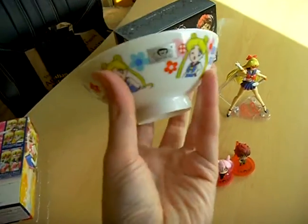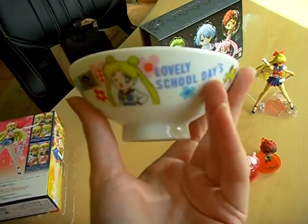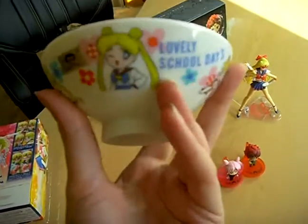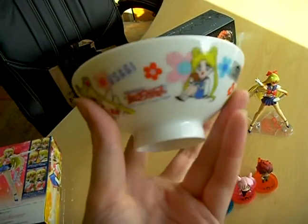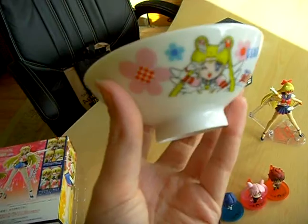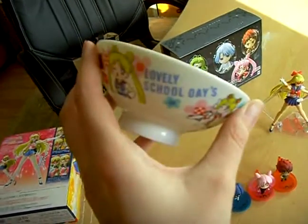Also bought this very cute porcelain ball from Sailor Star Season. This is an older release from the 90s. It shows Usagi and Eternal Sailor Moon, and it's very cute.